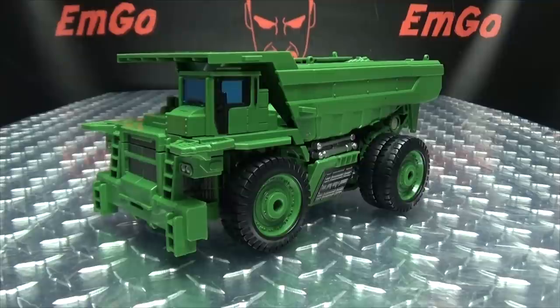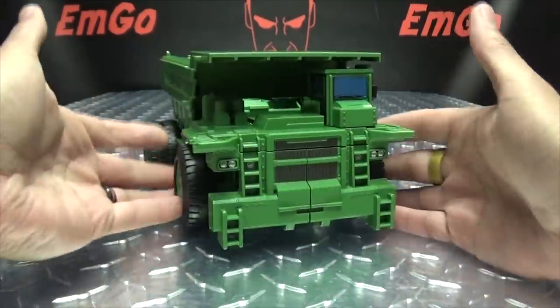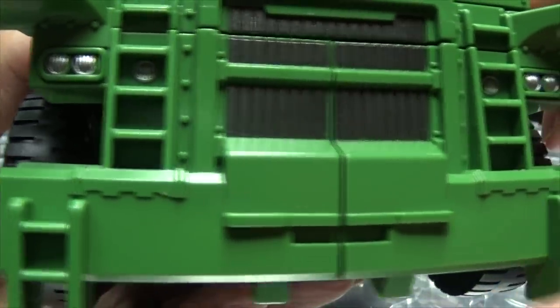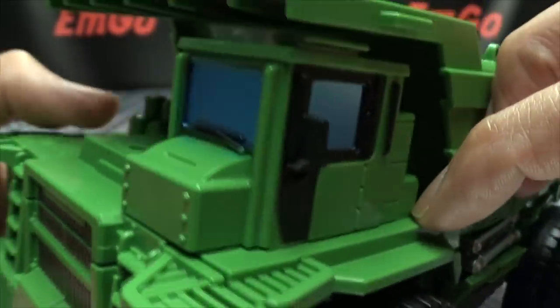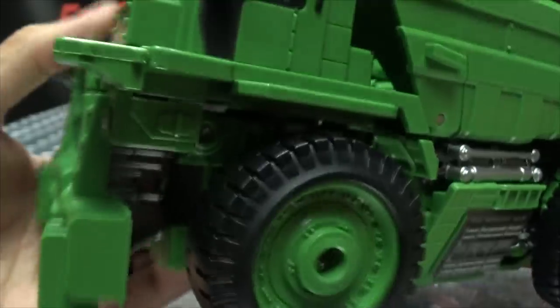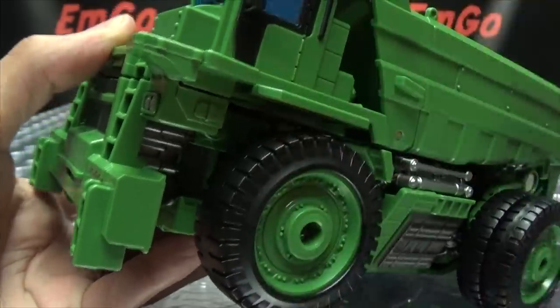Moving right along, here we have MT-03 — the next component of Mechanical Alliance's Mechanical Team, their knockoff upscaled Studio Series Devastator. And here we have Long Haul in his alt mode — just a big ol' green dump truck. Getting close, we can take a look at the details: little headlights picked out in silver, some gunmetal gray for the grille, nice metallic blue for the windshield and windows with some black trim.